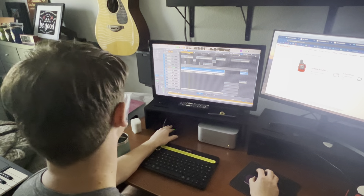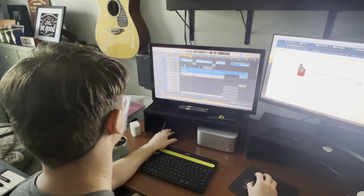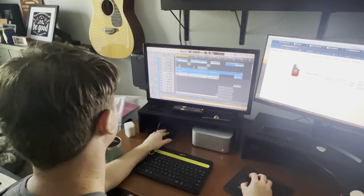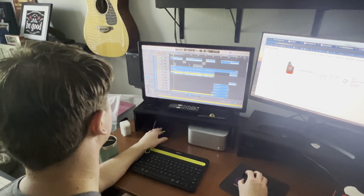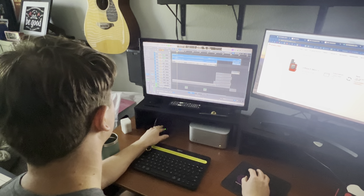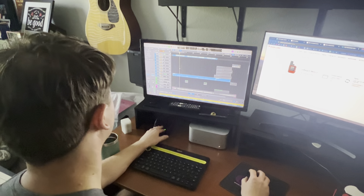Third guitar, a little gentler. Let's see what the two sound like together. Let's put the three together. Here's what the four sound like together. So it's like denser, right? And this is the bass.